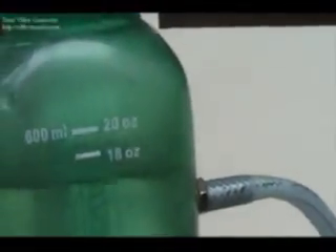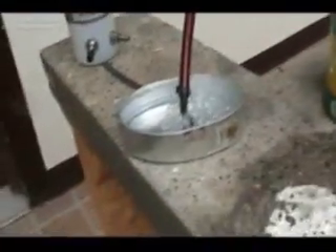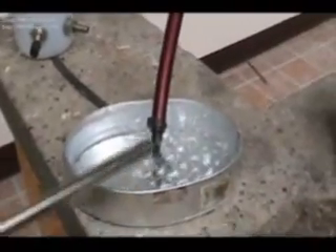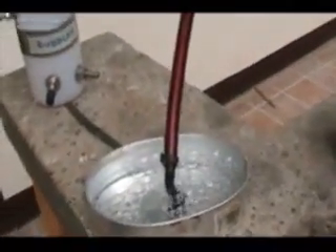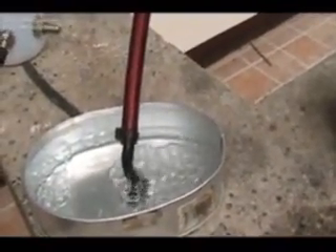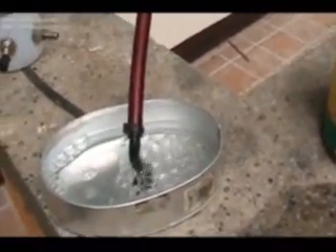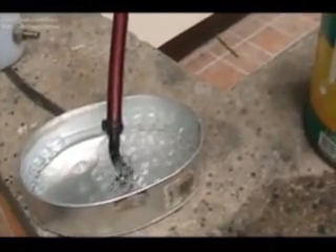Okay, now I've covered it up. Turn it on — alright, it's on. Let's see if that gas is flammable. Let's fire it up — let's see. See that! See that!